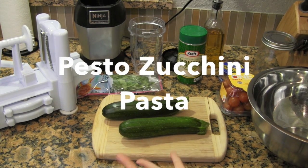Hey guys, today I'm going to share with you what I made for lunch, which is my super easy pesto zucchini pasta.